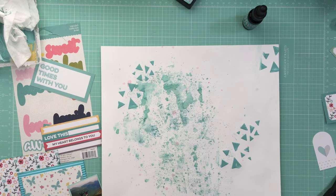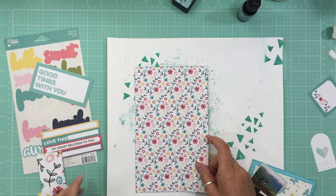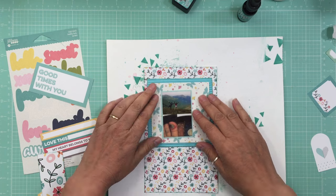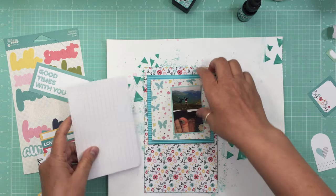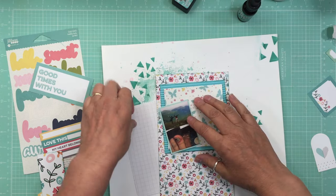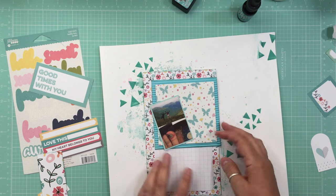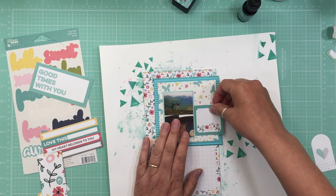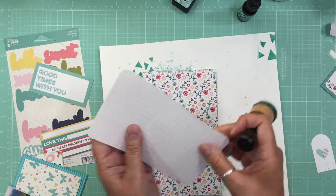I turned the camera off to let everything dry and now it's all dried up so we're just going to finish off this page. We're going to glue everything up and nail it down. I want to do some journaling — I think I'll do that on this side here. Let me just ink the edges first.